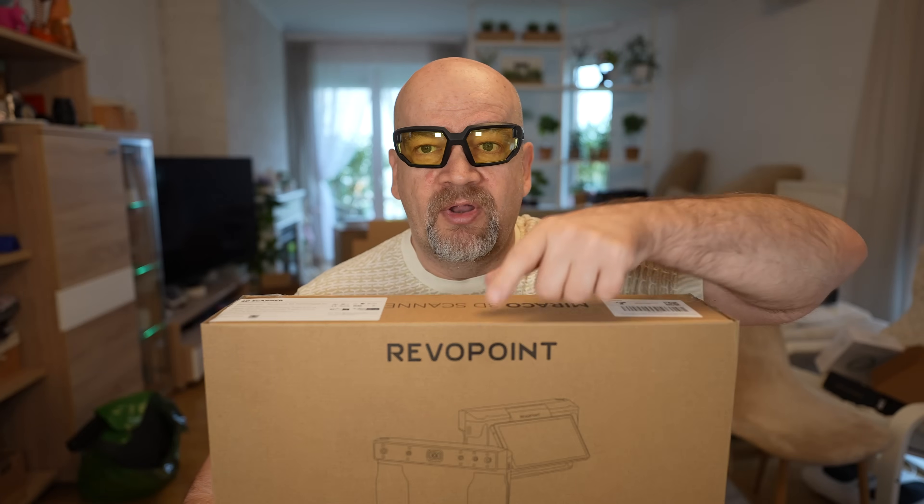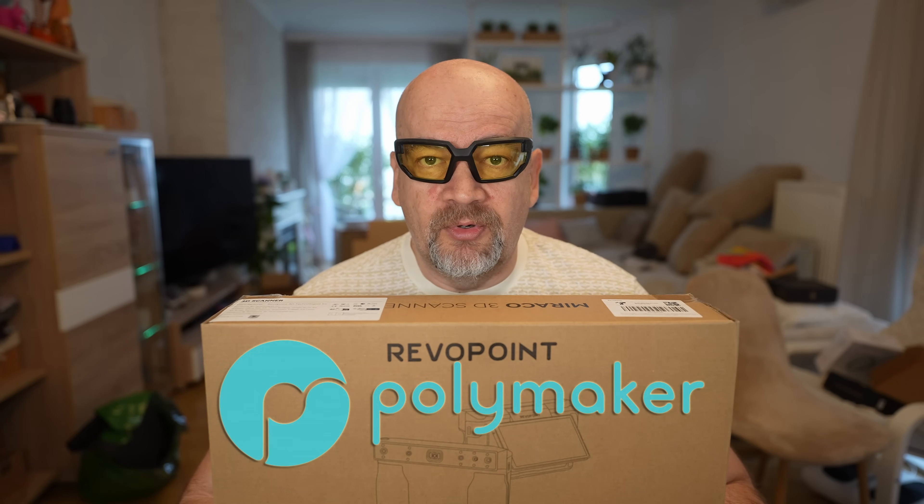Welcome to my tech fam. For this video I am using a 3D scanner — this is the Miracle, and this box was sent to me by RevoPoint in exchange for a review. There is no additional payment from their side, but this video and the whole channel is sponsored by Polymaker and by my Patreon supporters.